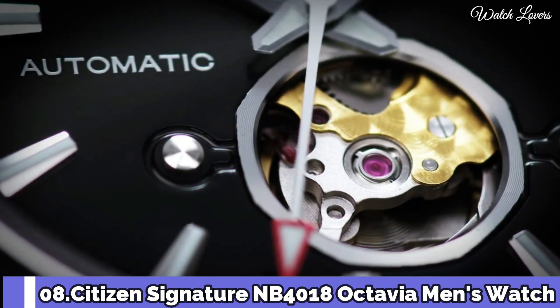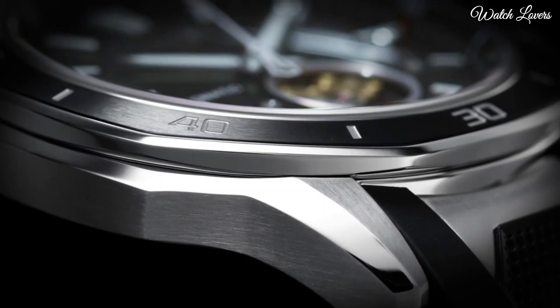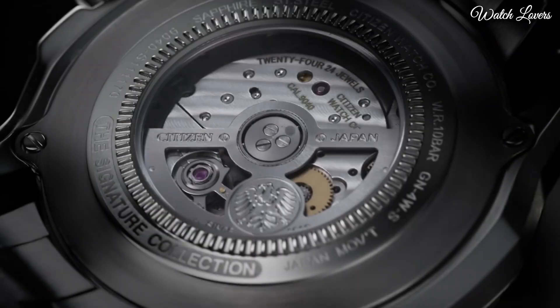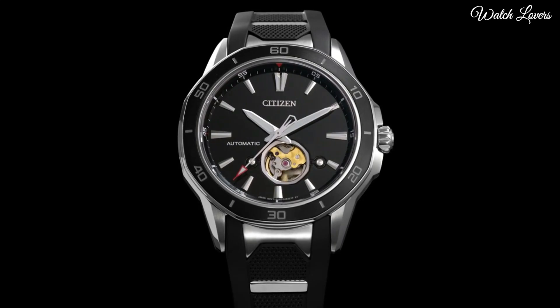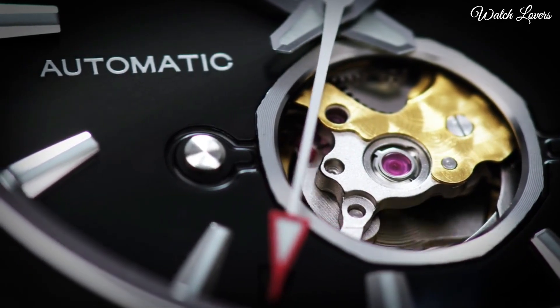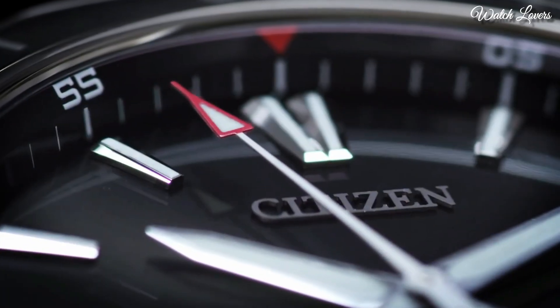Number 8. Citizen Signature NB4018 Octavia Men's Watch. Stainless steel case with a black polyurethane strap with stainless steel accents. Unidirectional rotating stainless steel bezel with a black ion plated ring. Dial type: Analog. Automatic movement. Scratch-resistant sapphire crystal.